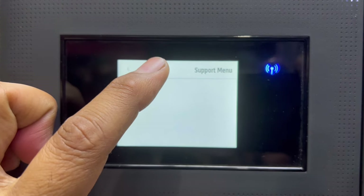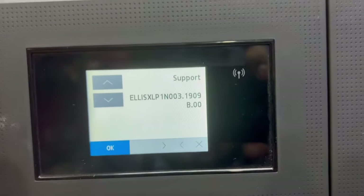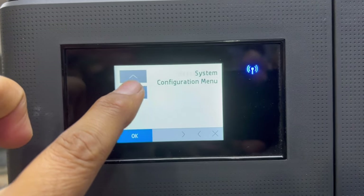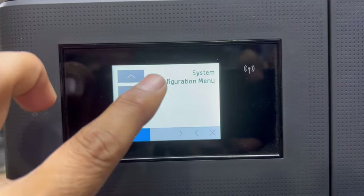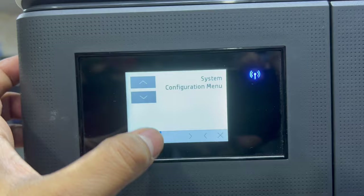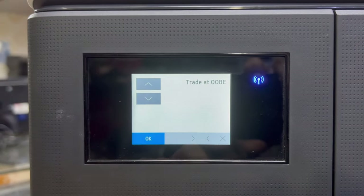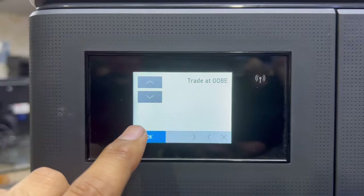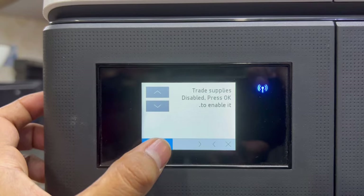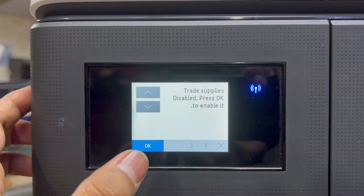In the support menu, go down and find the configuration menu. Press OK. Then you will see an option called 'Trade at OOBE' — select it and press OK. Then select 'Trade Supply Disable' and press OK.